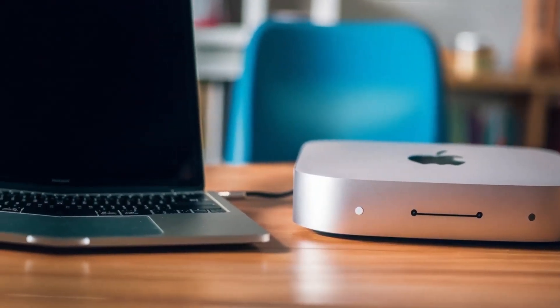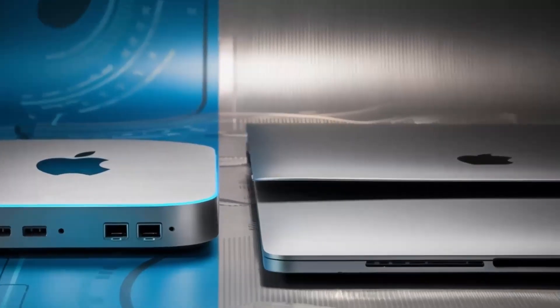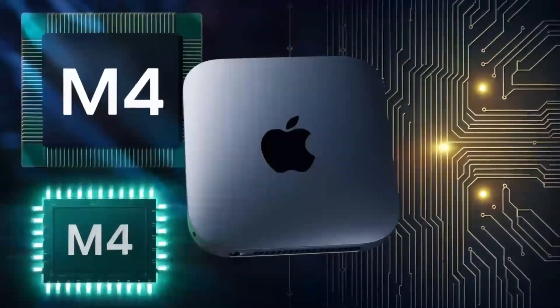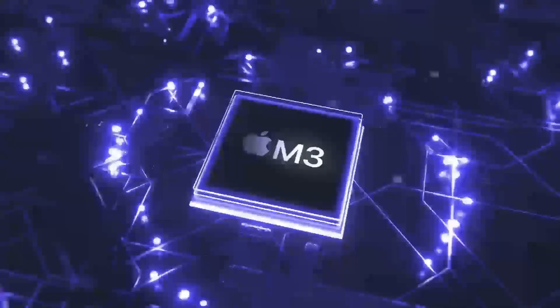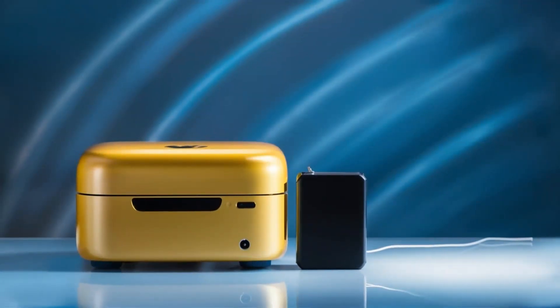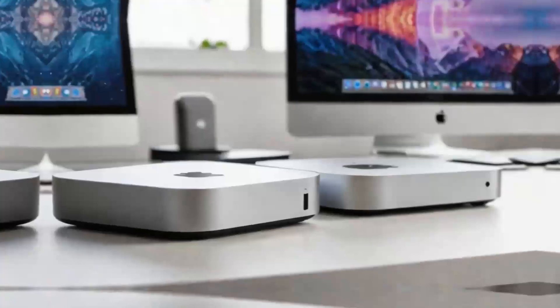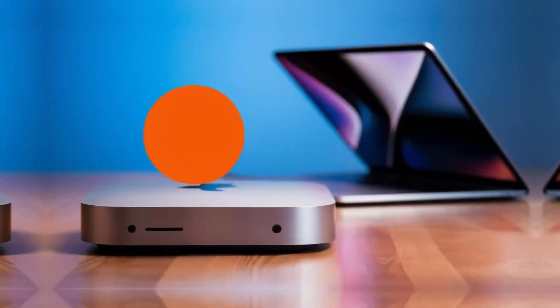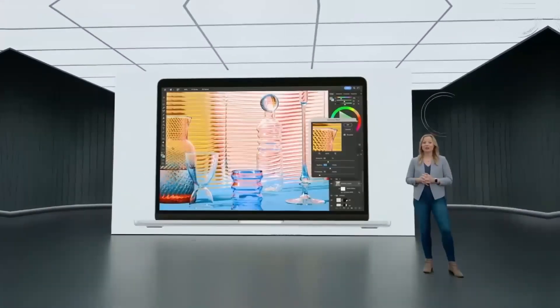Who is the Satechi Mac Mini M4 hub really for? If you're someone who uses a Mac Mini or MacBook and needs a powerful, reliable hub that can keep up with your workload, then this hub is absolutely worth considering. It's perfect for professionals who need a smooth, fast workflow and want a product that will last. Whether you're a creative working with video or a business professional managing multiple devices, the Satechi Mac Mini M4 hub can make your work life easier and more efficient. But if you're just a casual user who doesn't need that much power or if you're on a tighter budget, this may not be the right fit — there are other hubs out there that will get the job done for less. In conclusion, the Satechi Mac Mini M4 hub is a great choice if you're looking for a sleek, high-performance hub designed with Apple users in mind. The build quality, performance, and range of features make it a solid investment for anyone who needs to expand their Mac Mini's capabilities.